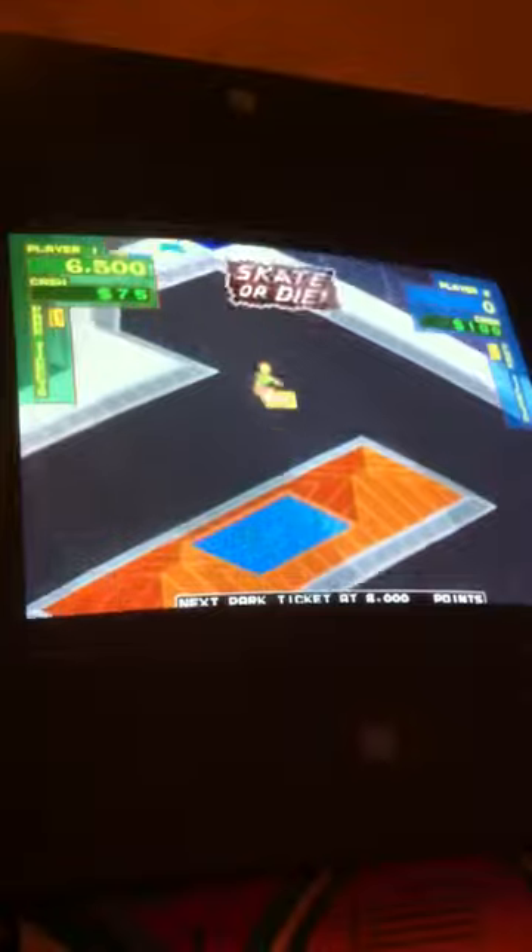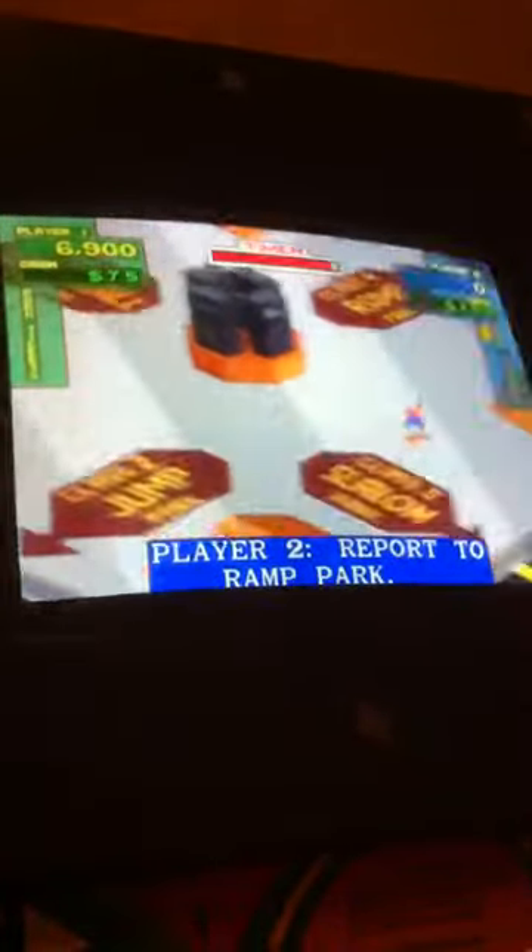So yeah, if you want to play 720 get an OptiPak, get a joystick from eBay or something, you're good.